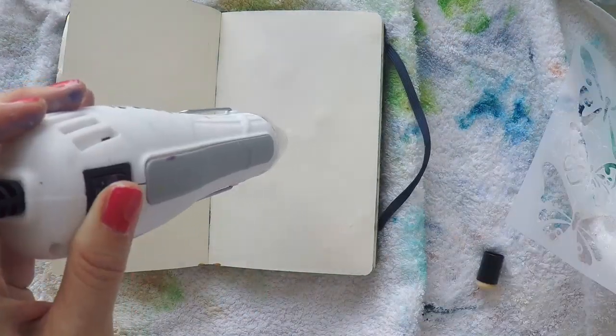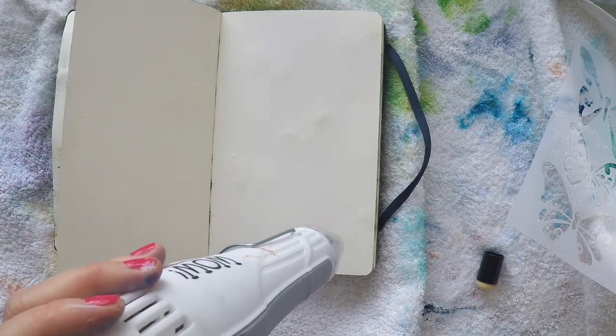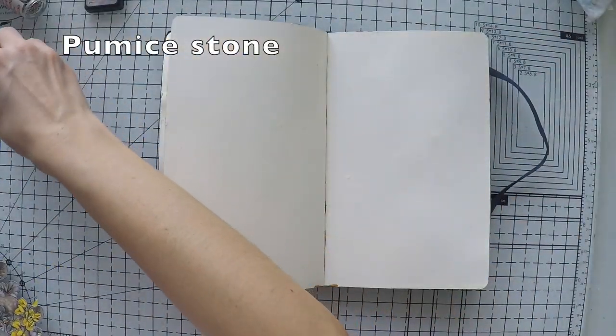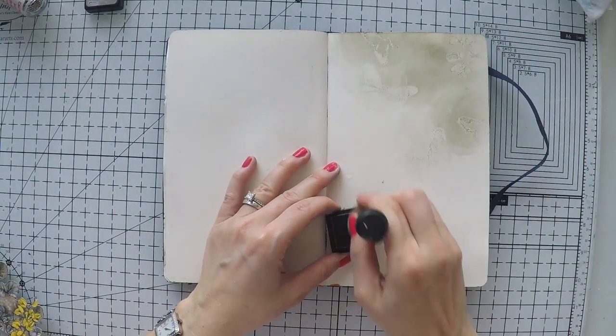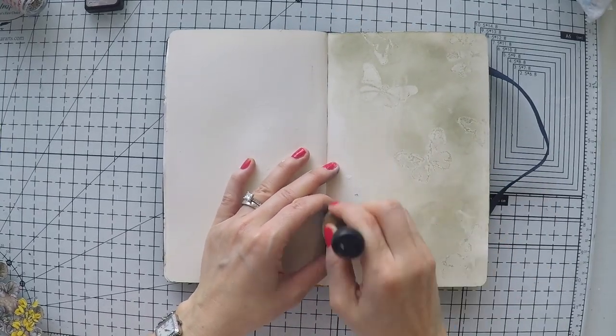I just take a little bit from the bottle and go over my stencil with this finger dabber, then heat set it afterwards. You can easily also use clear embossing techniques to create these background images that will just be subtle and there.